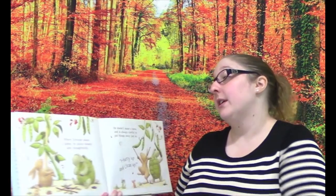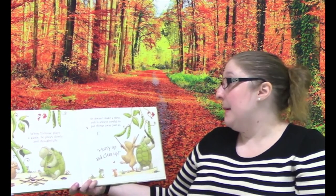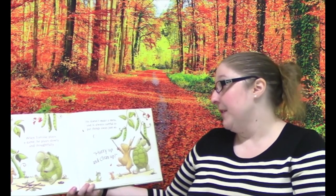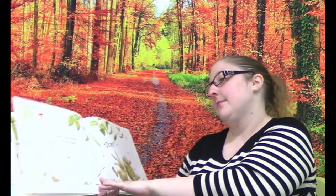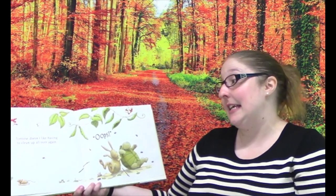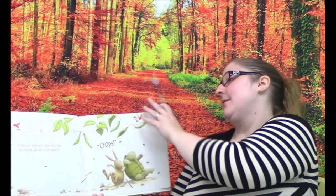When Tortoise plays a game, he plays slowly and thoughtfully. He doesn't make a mess and is always careful to put things away, just so. "Hurry up and clean up!" The rabbit is not like that at all. And Tortoise does not like having to clean up all over again. So because the rabbit was a little impatient, they have to clean up again.